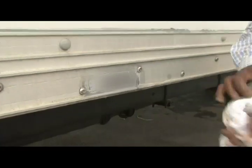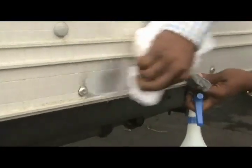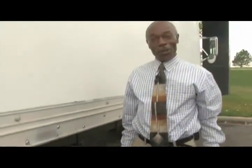Quick, fast and easy. Bingo. Best aluminum cleaner in the whole wide world.